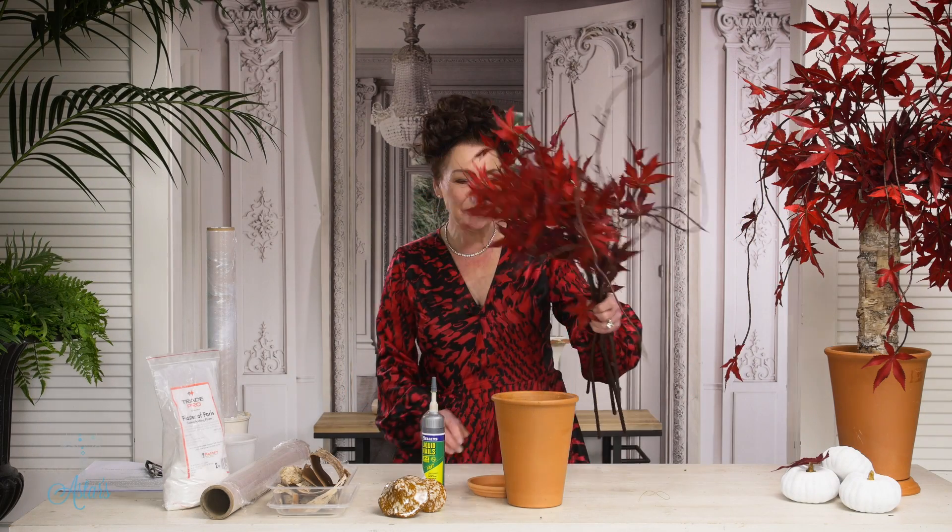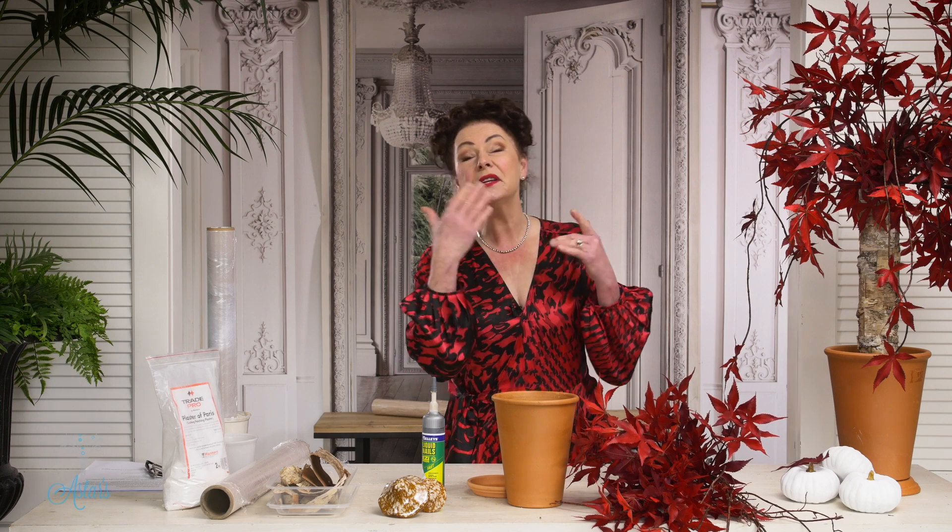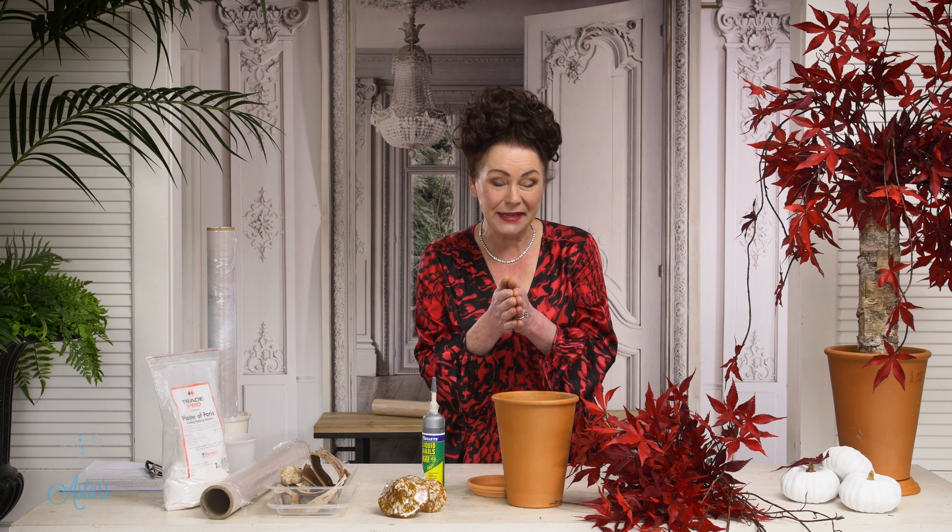Hi everyone and welcome to my place. I love the fall and I love the spring. The reason why I love the spring is because one of my most favorite trees, apart from the ginkgo, is the weeping maple. Now it's spring here at my side of the world, and I know that it's fall at your side of the world, but for a very small portion of time in the northern and the southern hemisphere we see the same things.